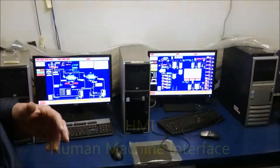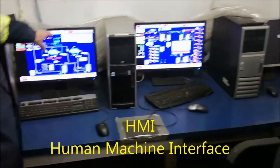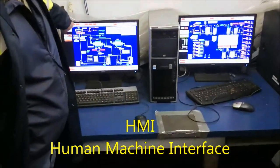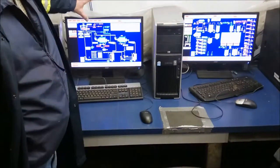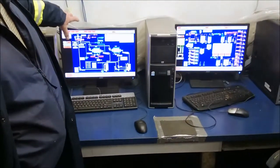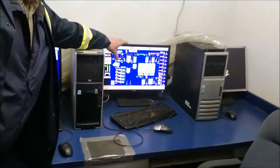The machine interface — this is where they operate the interface with the process outside. There's access to get any person the client wants to get to by touching the radio buttons on top, and a different screen would pop up. This one here happens to be the grinding circuit with the ball mills on, and this one over here is the RageMix area with the RageMix.